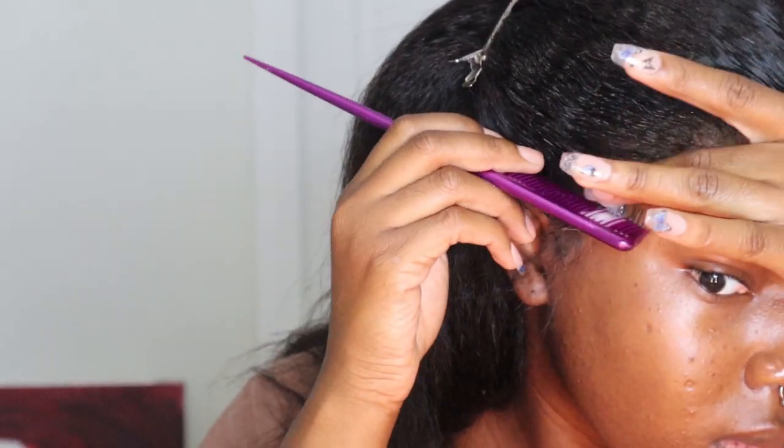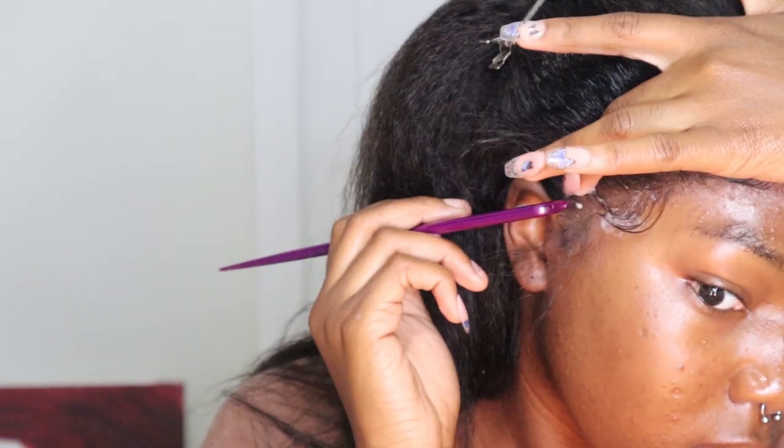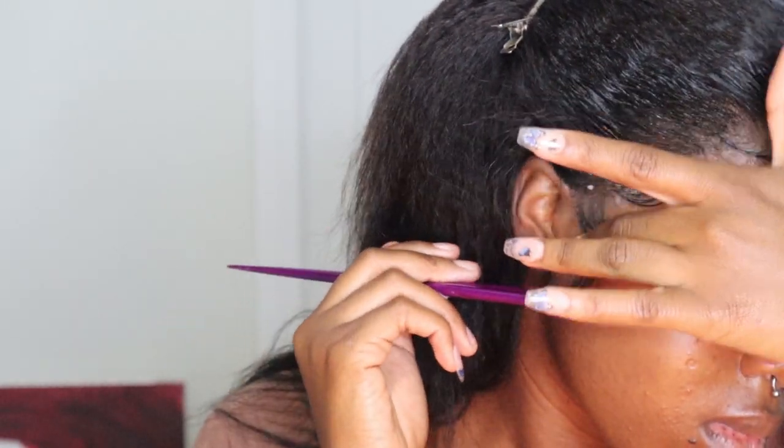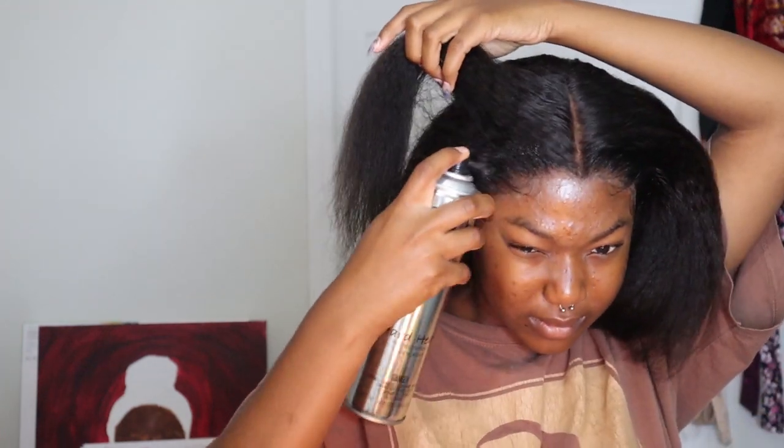This is a more real-time clip of me doing it. I'm adding some spray because whenever you use mousse it kind of loosens the glue — there's alcohol, water, and moisture in it.